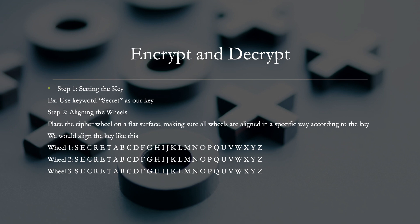Encrypting and decrypting a message using the cipher wheel involves aligning the wheels to a specific starting position. The first thing you want to do is set the key — the sender and receiver must agree on a specific starting position for the cipher wheel, typically done by sharing a keyword that both parties know. For our example, we're going to use the keyword 'secret.' You place the wheel on a flat surface, making sure all wheels are aligned according to the key, as shown in the example. All three wheels are aligned with the key 'secret.'